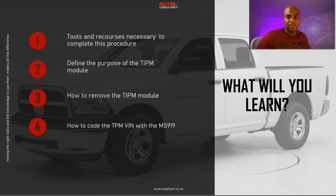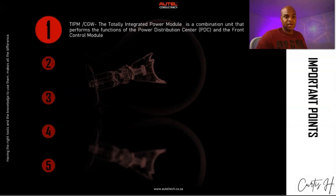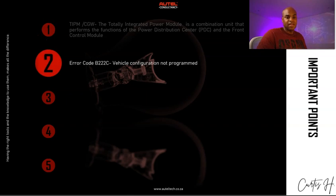What I want you to remember is that this version of the TIPM — and there are two generations — has the central gateway module integrated into it. TIPM stands for Totally Integrated Power Module. It's a combination unit that performs the function of the power distribution center and the front control module. When you diagnose the vehicle, you're going to see this on the topology view.